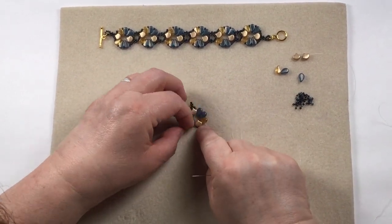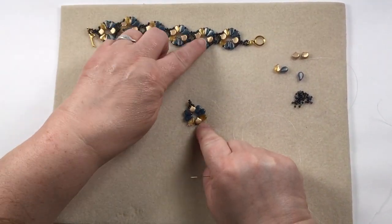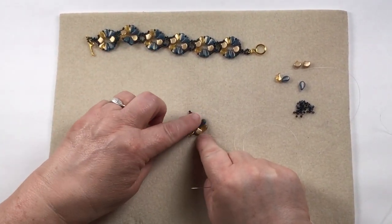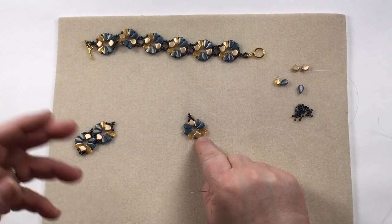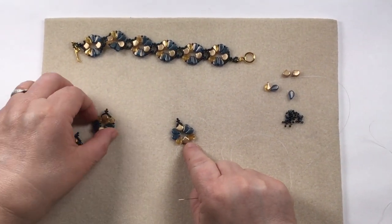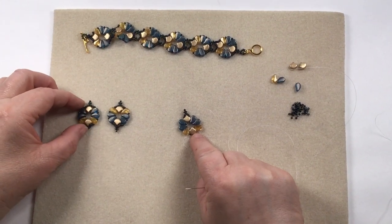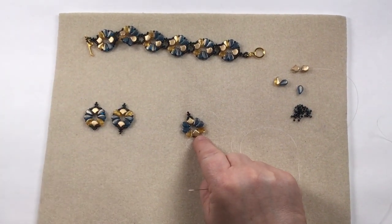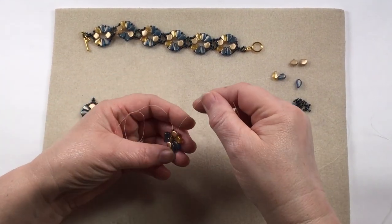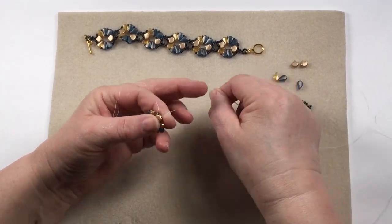The bracelet and the practice pieces are in two slightly different arrangements. On the bracelet I've got the two blue then the gold at the top, and on this one I've got the two blue on top and the gold at the bottom. It doesn't matter — you can mix and match them if you want. That's the difference you get, but it's up to you how you want to do them.